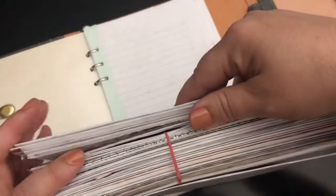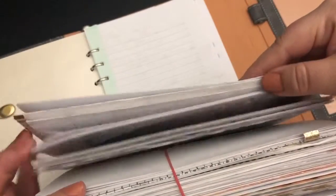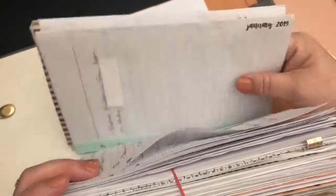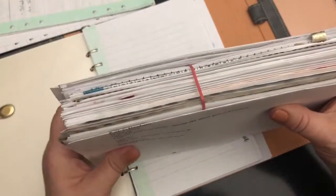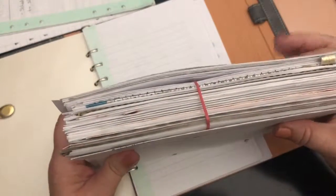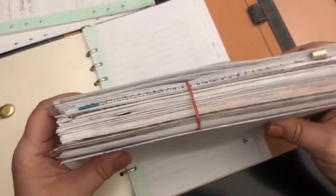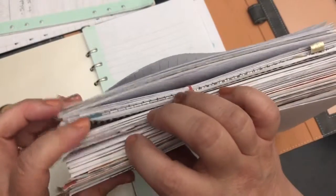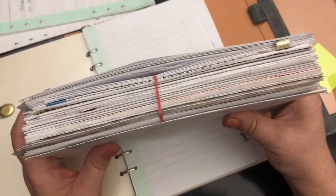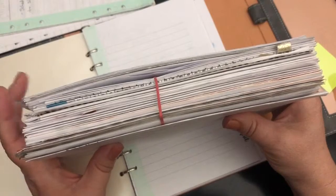These pages here are January, February, and March of 2019. I'm going to set these aside, and then that will show you the rest of this is all 2018. It's about the thickness of a standard planner. Yours doesn't have to be this thick — you could just keep certain month pages or special pages that mean a lot to you if you don't want to hold on to this much.